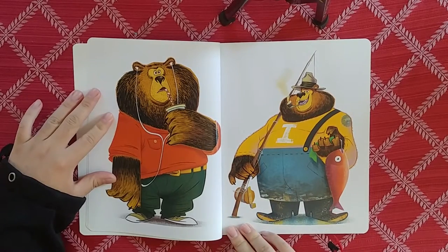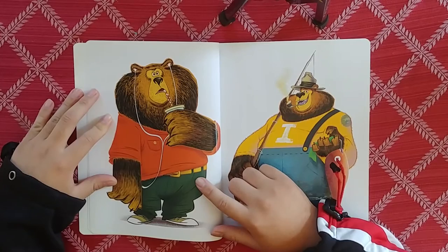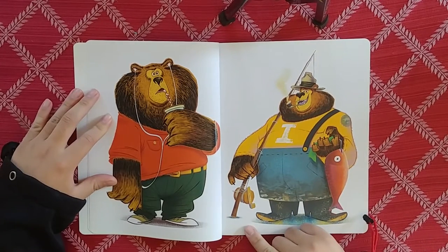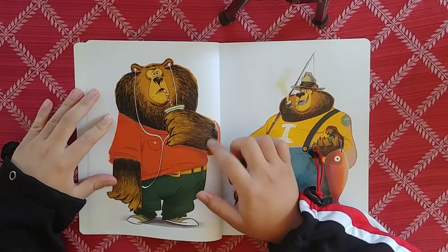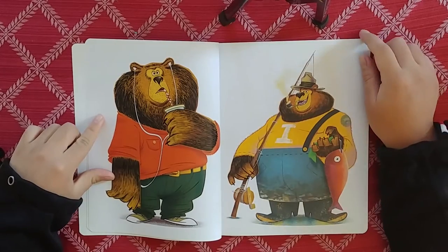I think he primarily works digitally, but he says different media. This is nice - we've got two bears. A fisherman bear right here and a normal everyday bear. I like the shapes - they're very big. These are cute, they kind of look like cardboard cutouts, you know, like a paper craft style. Really nice style.